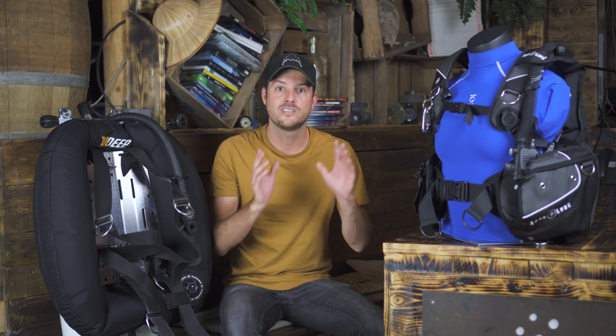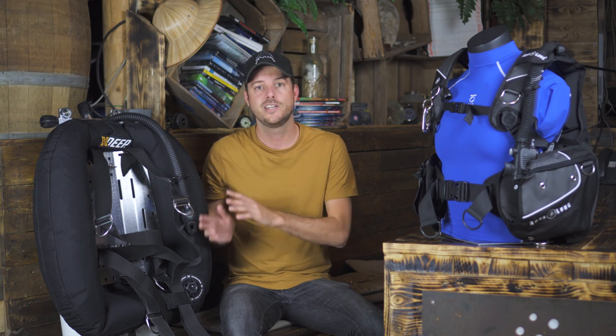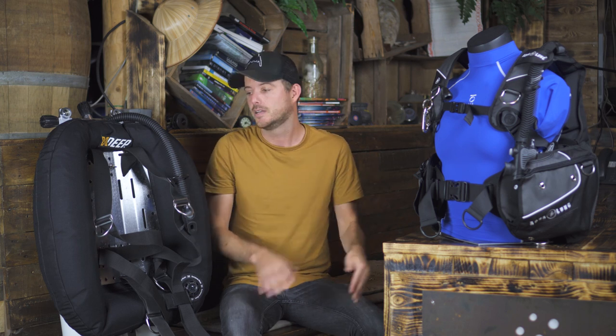Nowadays there are a million and one different styles of BC available in the diving industry, but there are roughly three types of BCs: jacket style, wing style, and semi-wing. In this video we're going to teach you all about it.